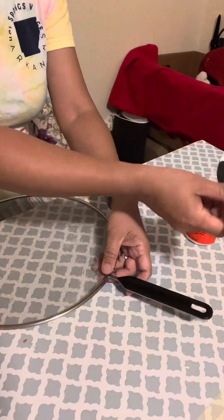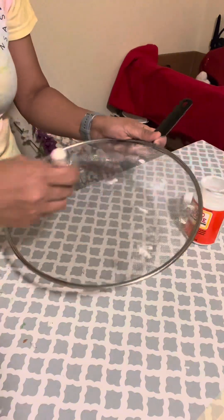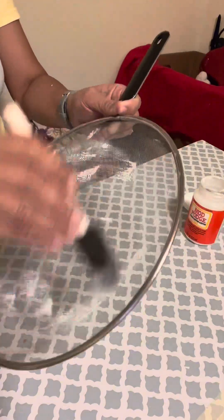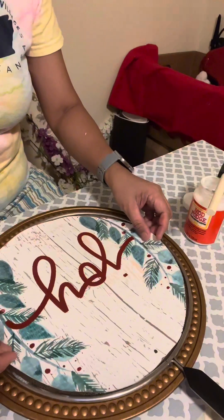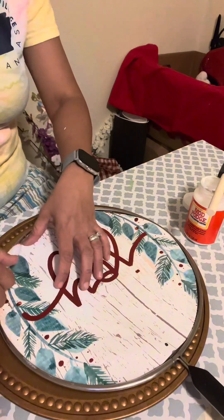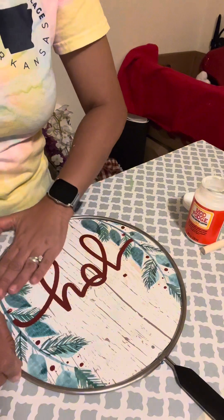Next, I applied mod podge with a brush over the splatter screen and let it dry a little bit so that it won't get bubbles on the paper. Then I spread the mod podge and paste the calendar over it, using it to dry up the mod podge, and then put the Joy sign over it, pressing down to make sure there are no air bubbles.